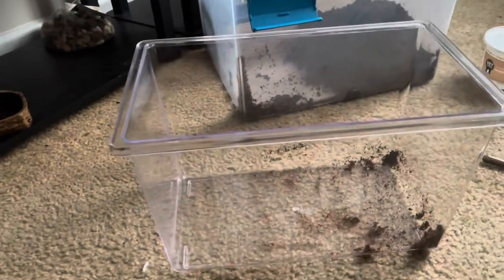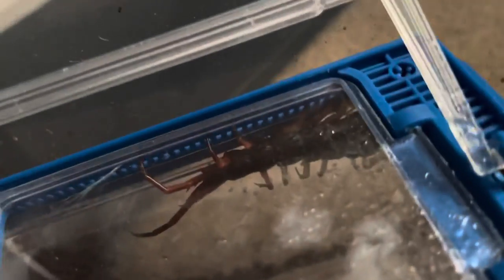Hello, what's up guys. Today I'm going to be sitting in my Vietnamese centipede cage. How to get out, like usual, I'll be cleaning it out and yeah, let's get into it.